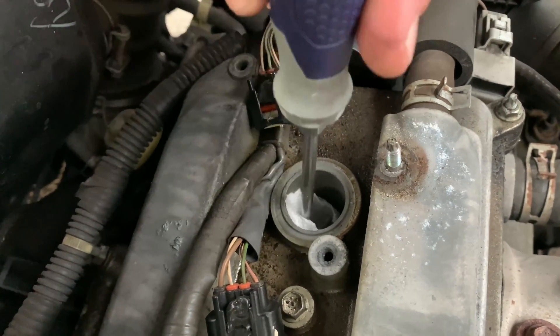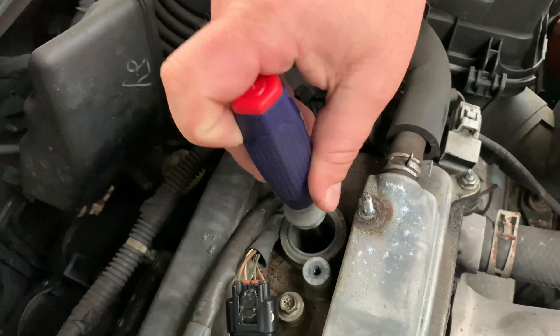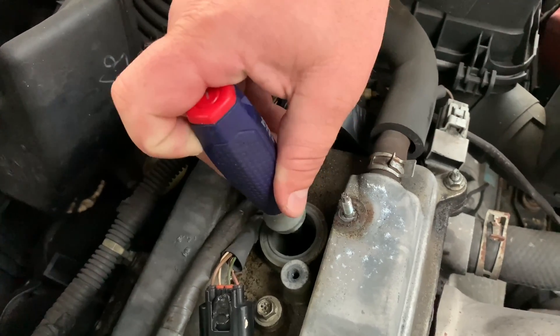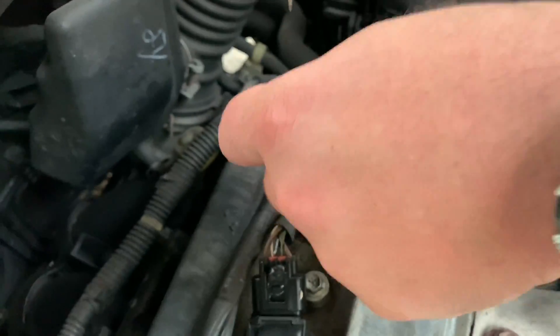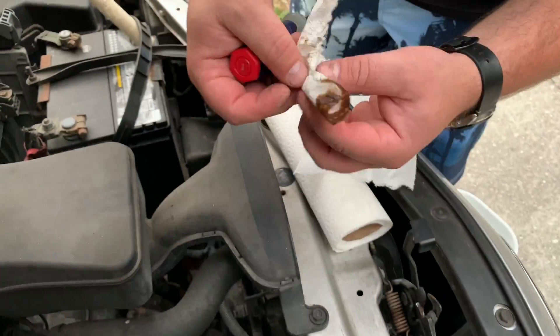I also recommend doing this when the engine is cooled down a little. Repeat this as many times as necessary to get the most of the oil out. After you've got as much of the oil out as you can, move on to step number two.